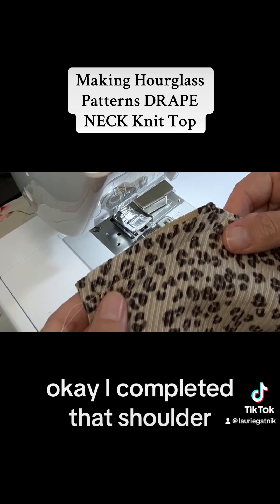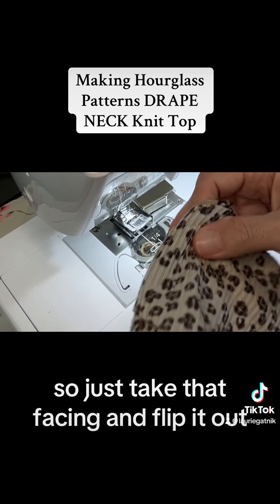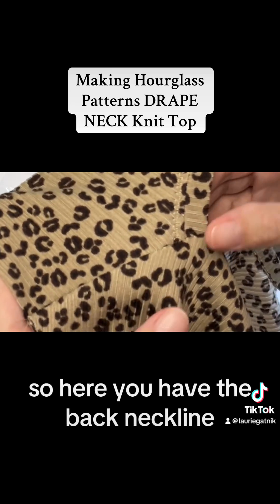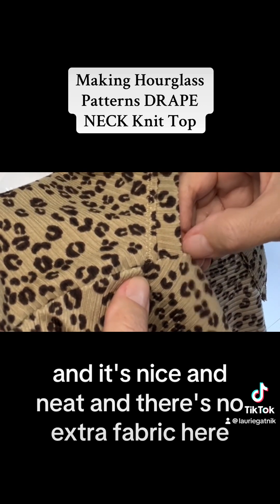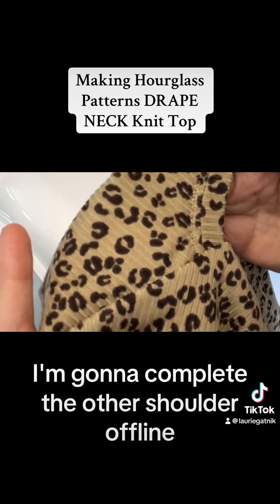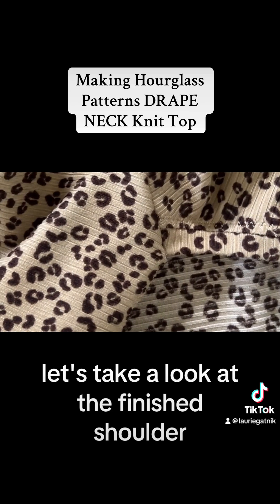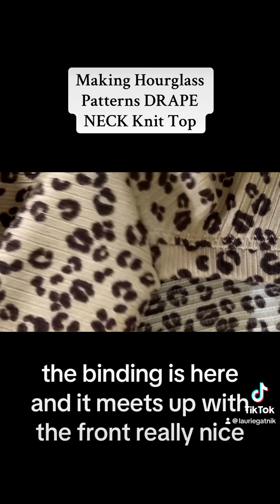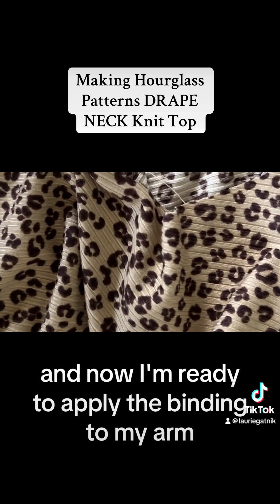I completed that shoulder and now I'm going to flip it right side out — just take that facing and flip it out. Here you have the back neckline, nice and neat with no extra fabric. That's one shoulder done. I'm going to complete the other shoulder offline and then we'll come back and finish the armholes. See how beautiful that is? The binding meets up with the front really nicely and now I'm ready to apply the binding to the armhole.